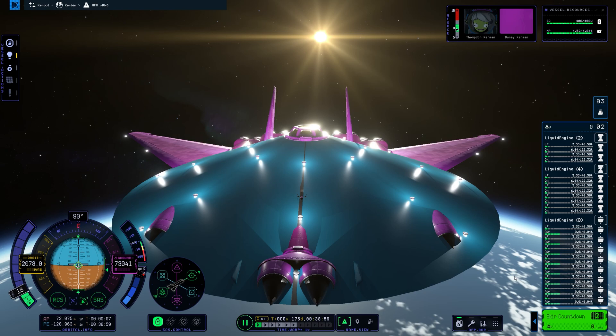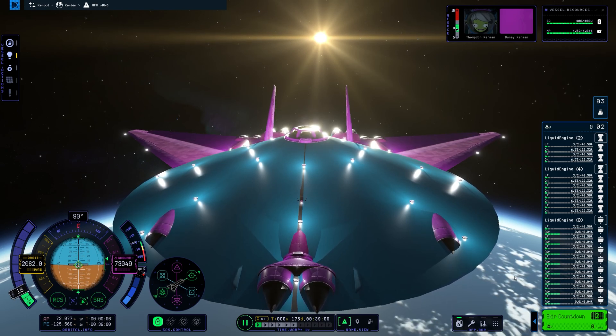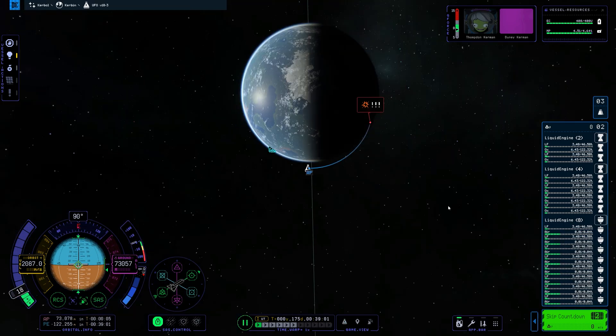The Kerbals have made their own customizations for the UFO — wings and stuff, they've made their own improvements. Fuel is getting really low. I don't know if we're going to make it. Delta V — I don't know. We're almost there though, we are almost there.